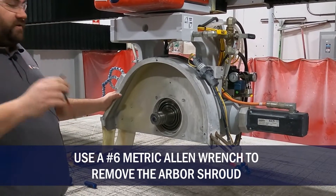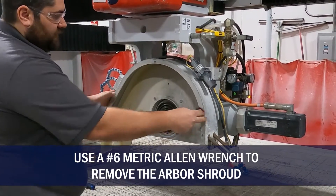Now this is a number six metric — just remove these four bolts to pull this cover off.